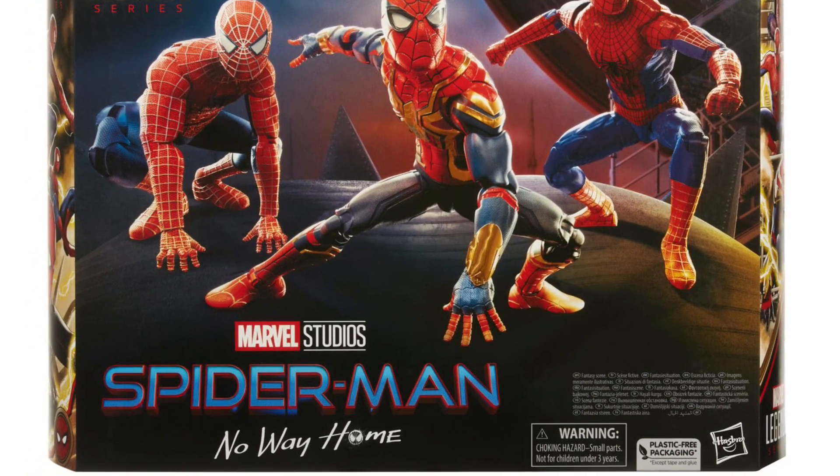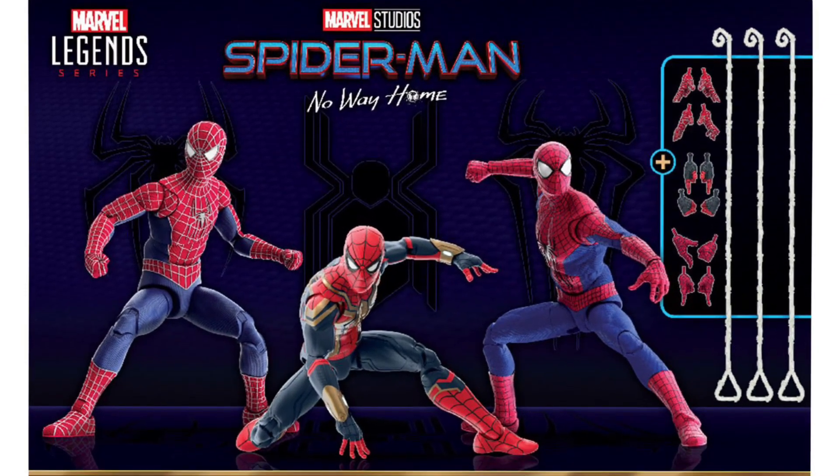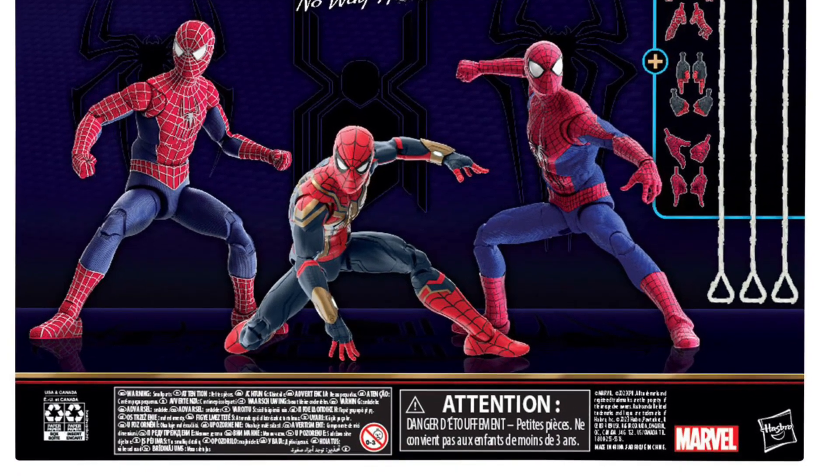They both look very similar. But I find the Tobey Maguire and Andrew Garfield sculpts on these Marvel Legends look better than the SH Figuarts ones. Drop a comment below, guys, let us know what you think.